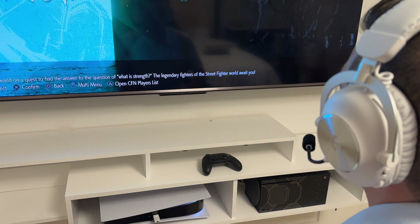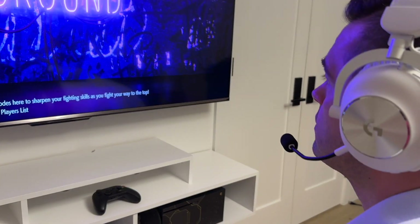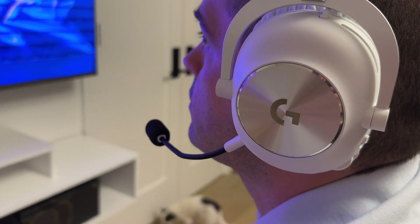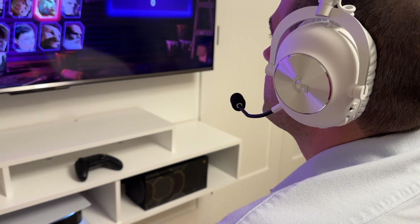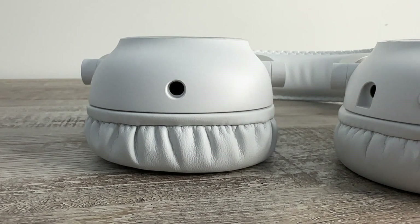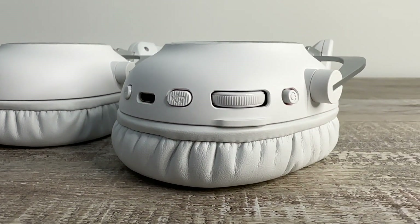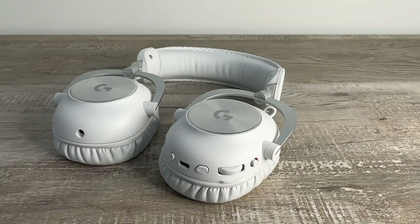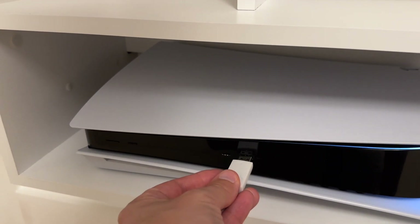Finally, you can hardwire this headset with a 3.5mm input. It's great to have all these options — if the battery dies while you're gaming wirelessly, you can just plug in with the 3.5mm port. One caveat to note is that using the 3.5mm connection disables all the onboard controls on the headset, including the volume scroll wheel. It's a drawback, but I find it a minor trade-off worth having for the sheer range of compatibility.